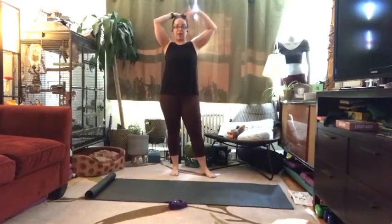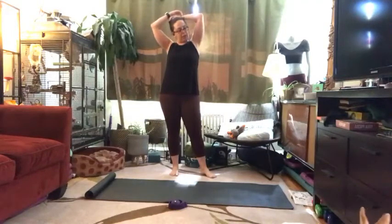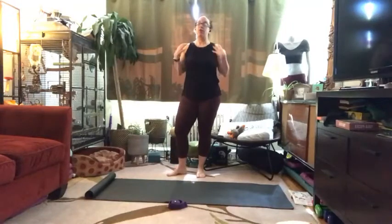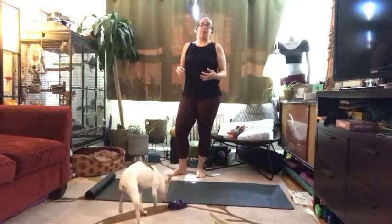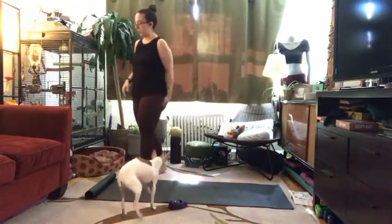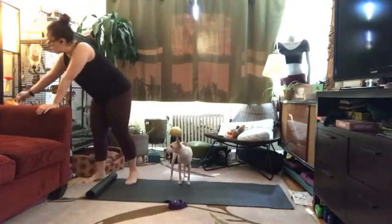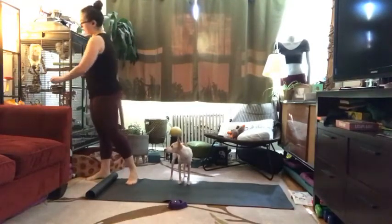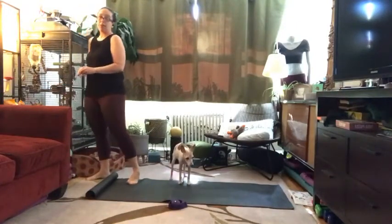Hi everyone, it's Jessica, your health and fitness program manager from McLean. I'm looking forward to guiding you through today's core and stretch class. We've been focusing on opening up the chest and shoulders, but today we're shifting to the lower body — giving love to the hamstrings, hips, lower back, and quads.